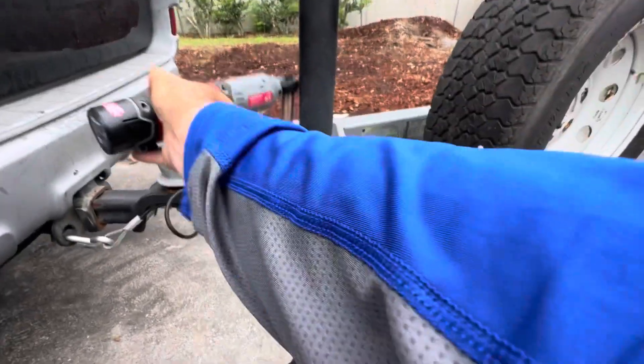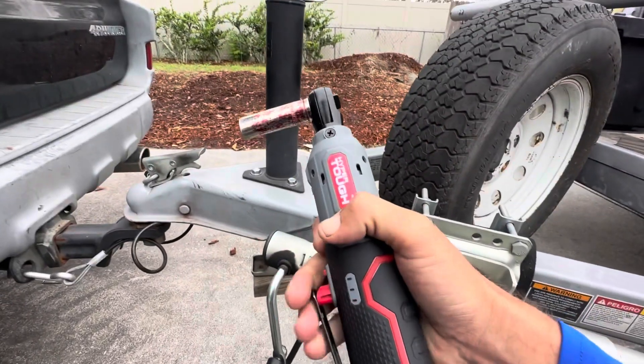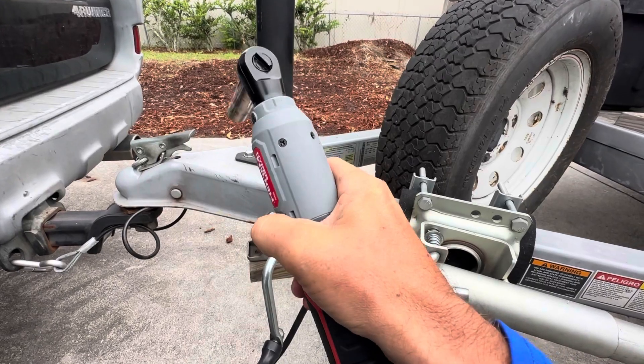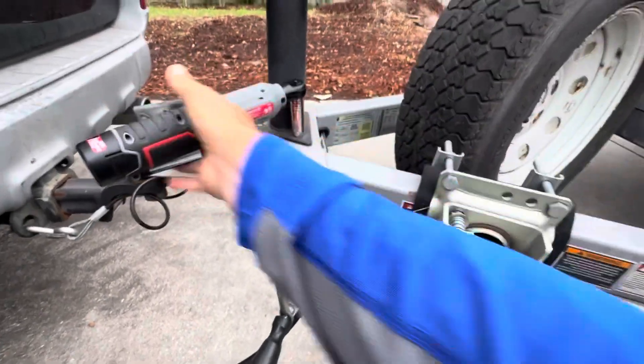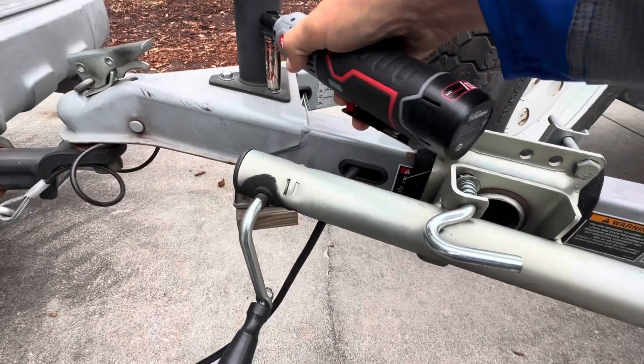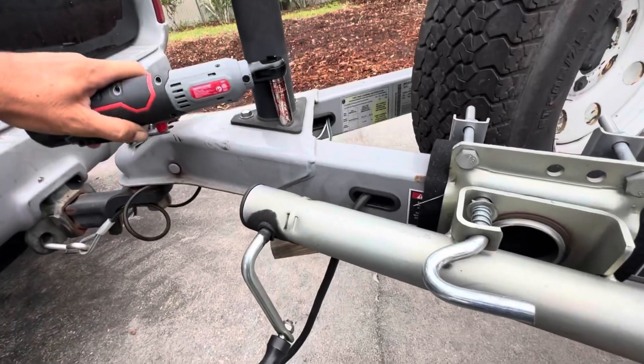Let me try it on this one. Making sure I've got it in the loosening position. As you can see, you can hear it ratcheting. I'm going to try to break this loose manually.